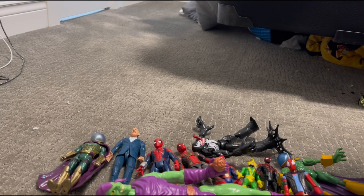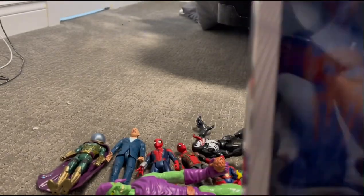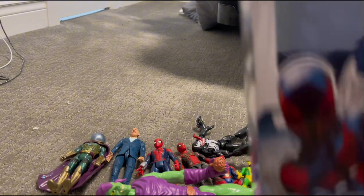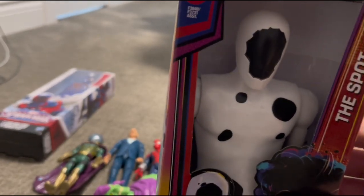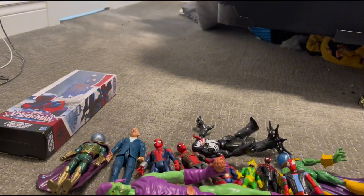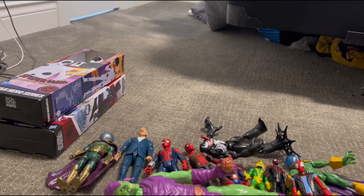We have two figures not out of the box yet because I don't know where to put them. We have first Spider-Man 2099, who I just recently got for my birthday — excited to use him somewhere. And The Spot from Spider-Man Across the Spider-Verse, also got him recently for my birthday. I still don't know where to put them in my stop-motion universe. I have a new stop-motion coming out hopefully by the end of the month.